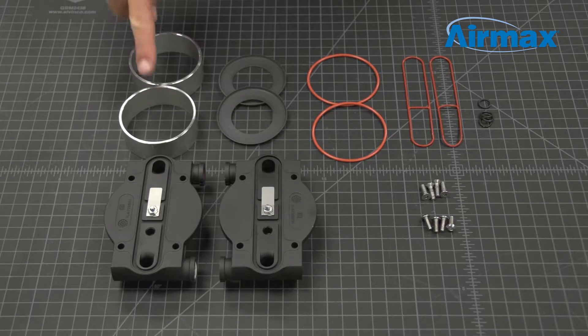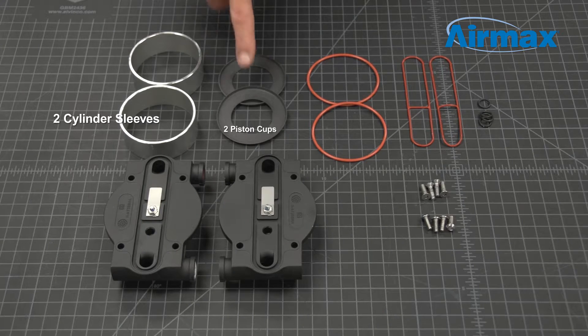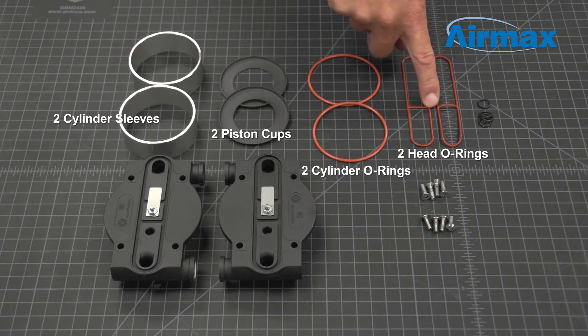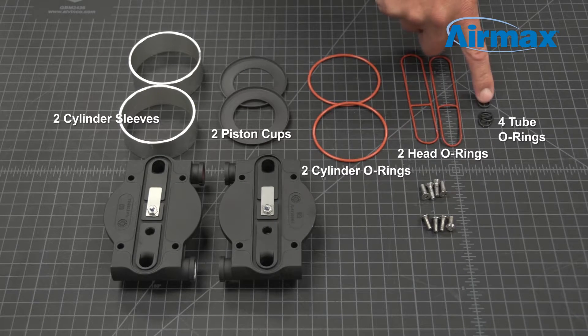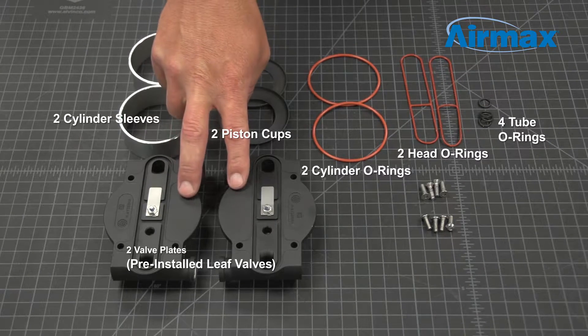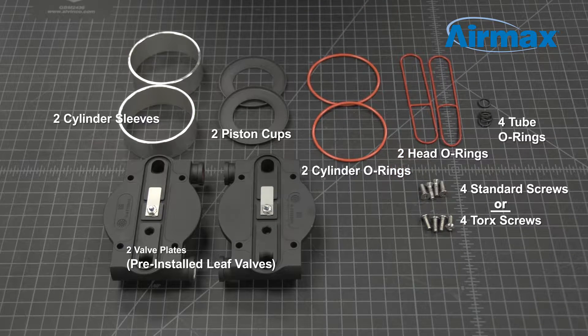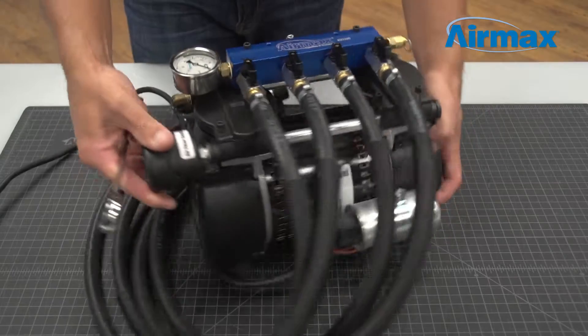Included with this maintenance kit are two cylinder sleeves, two piston cups, two cylinder O-rings, two head O-rings, four tube O-rings, two valve plates with pre-installed leaf valves, and four standard screws or four Torx screws. You will want to use the same type of screws that are originally installed on your particular compressor.